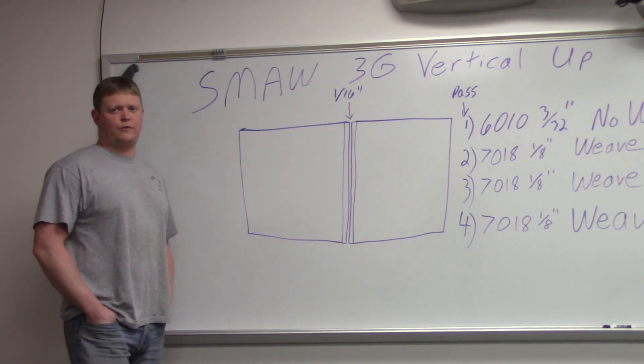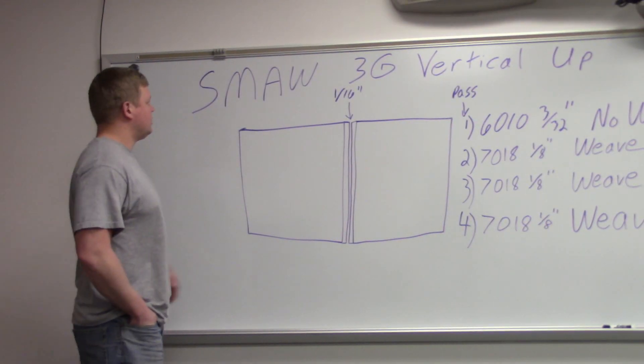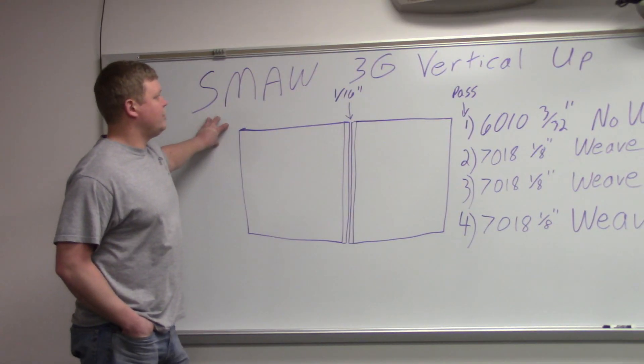All right, we're done with our 1G and 2G, so we're moving to our 3G, which is vertical. Still using SMAW, 3G vertical up.